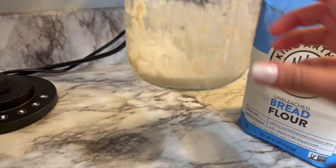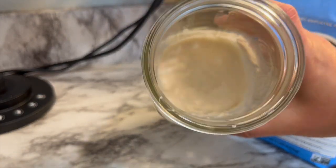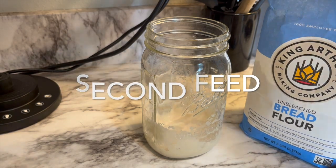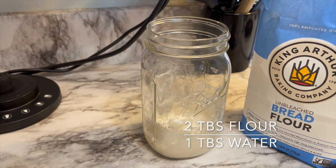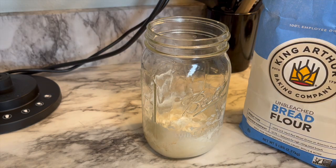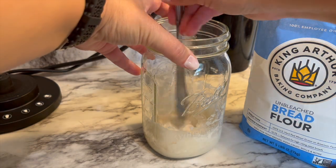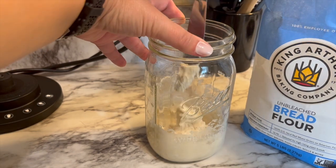After a few hours I could tell the starter had grown some — it's now covering the bottom of the mason jar where it wasn't before. So for my second feed I'm going to do two tablespoons of flour and one tablespoon of water, really just to keep that consistency with the starter.